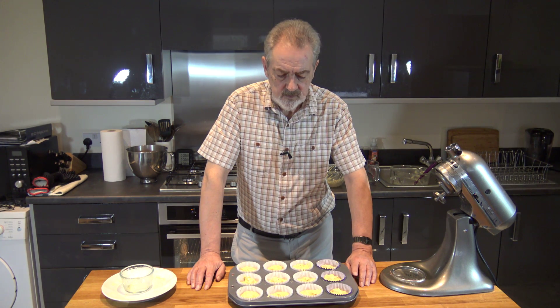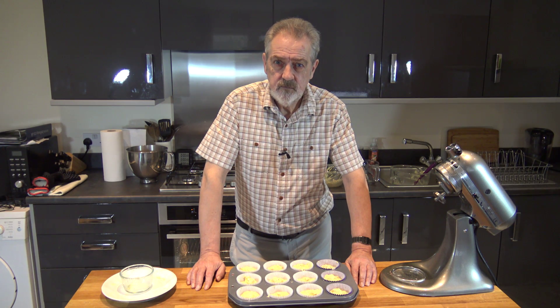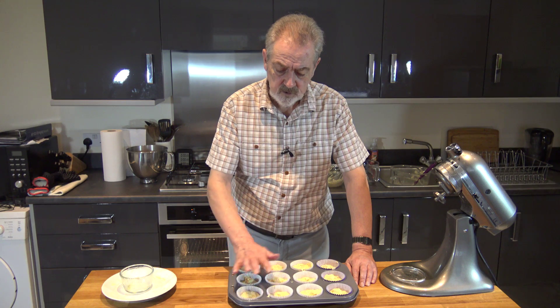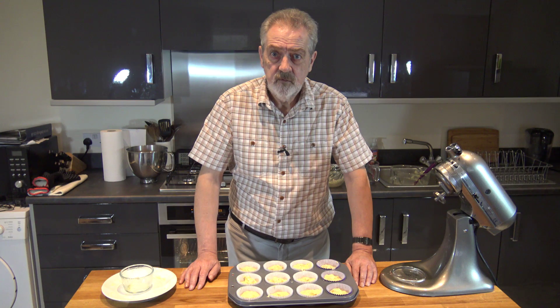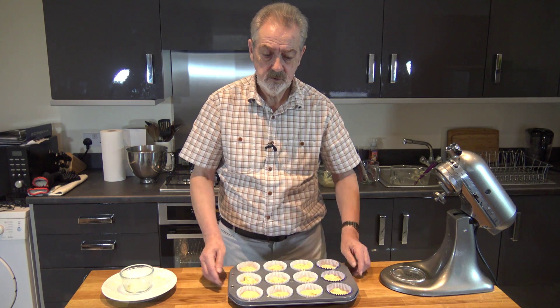So we've divided our mixture into the 12 cupcake cases. We're going to put this into the oven for 20 to 25 minutes until it's gone a nice golden brown and pressing the tops they spring back quite nicely. I'll be back after I've taken them out and allowed them to cool down, and we'll go on to make a nice buttercream icing to go on top.